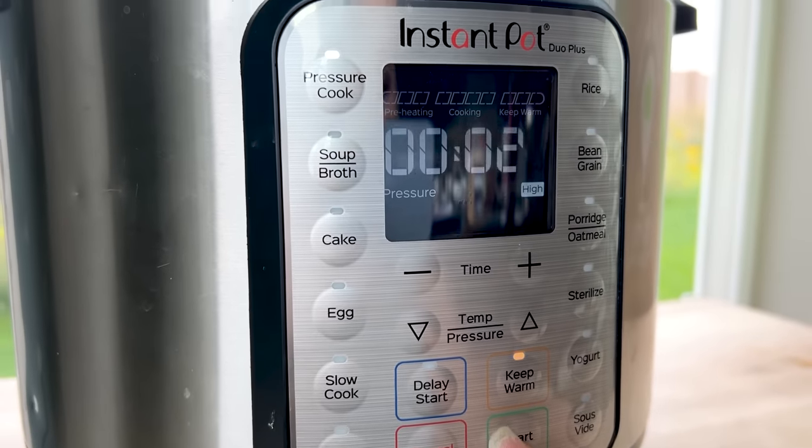If you don't want to use an Instant Pot, that's totally fine — just follow all the same steps on the stovetop and let it simmer for about 10 minutes. That's all you need to get the chicken cooked through and the onions nice and soft before adding the rest of the ingredients.